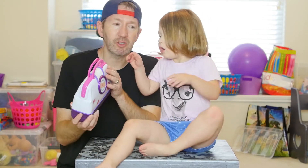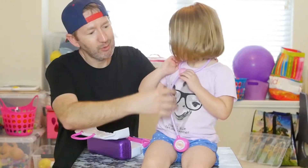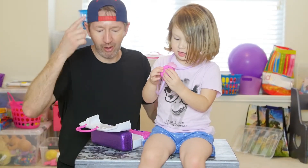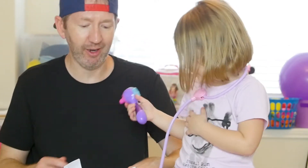This Disney Doc McStuffins doctor kit comes with a badge where they can pretend to be the doctor. It comes with a stethoscope and this makes sounds — it goes dum dum dum dum dum. Right now there are no batteries in it so it's not working. It also comes with an otoscope for looking in the ear. Do you want to look in my ear real quick? Okay, look in my ear. It's good. Alright.